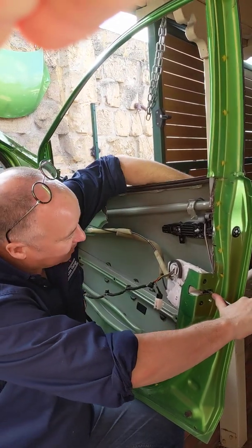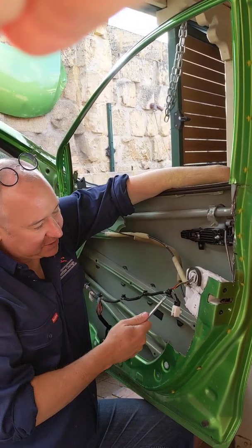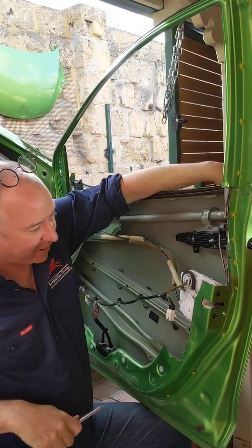Equally so, if I was to close it and pull the door handle, I can then do that. So that's, in effect, tricking this mechanism to think that it is actually closed into the door frame.